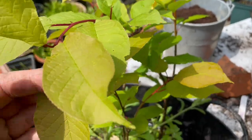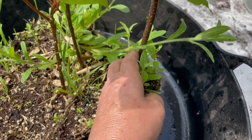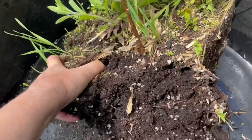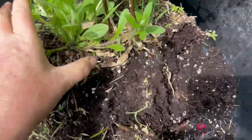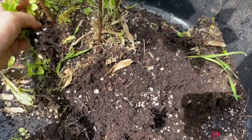So these are three dog cherries that I took as cuttings last year, and I'm going to repot them on as individual trees.